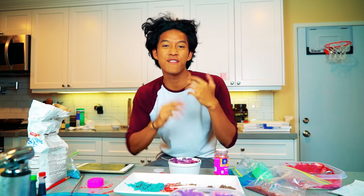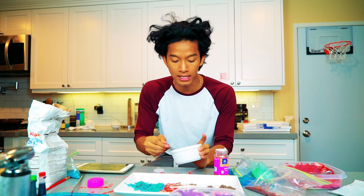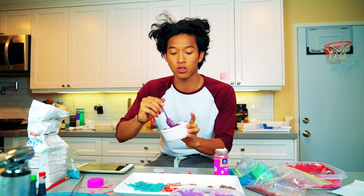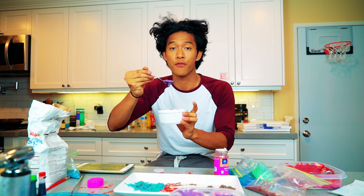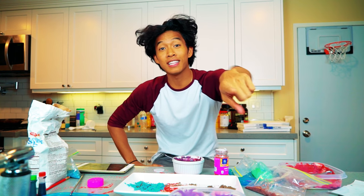Thank you guys so much for watching me make Oreo galaxy pudding today. It was delicious and vanilla-y, and that was the first time I've actually made pudding — it tastes so good. I'm going to make this more often. This is like the coolest thing; if I'm having a Star Wars party, I'll make some galaxy pudding for sure. I'll see you guys at 12 p.m. tomorrow for another new video — make sure you hit that like button and subscribe. Peace!